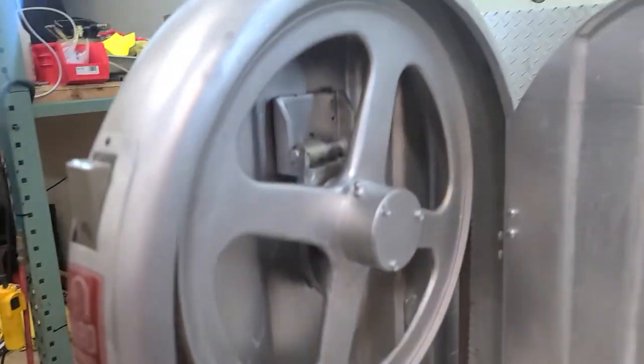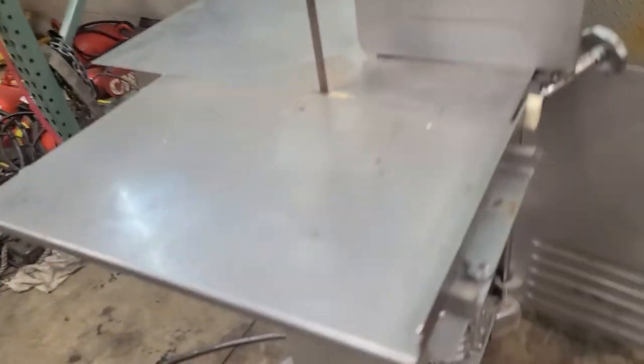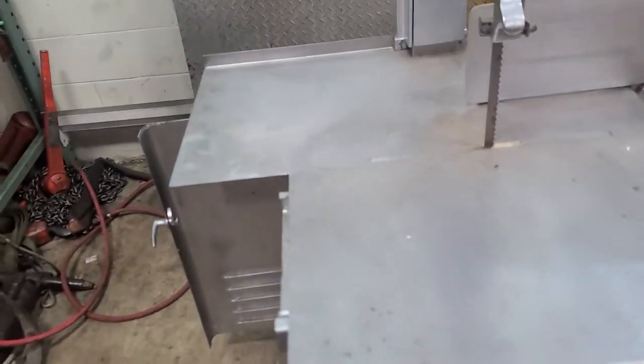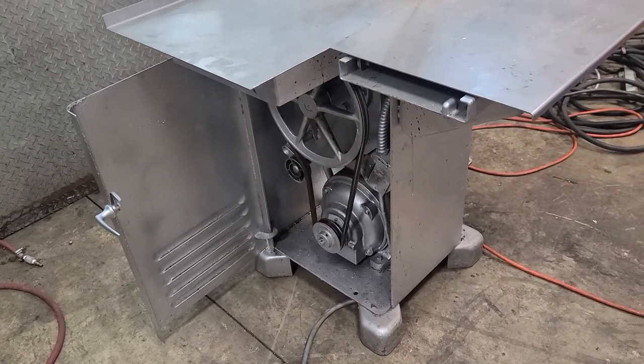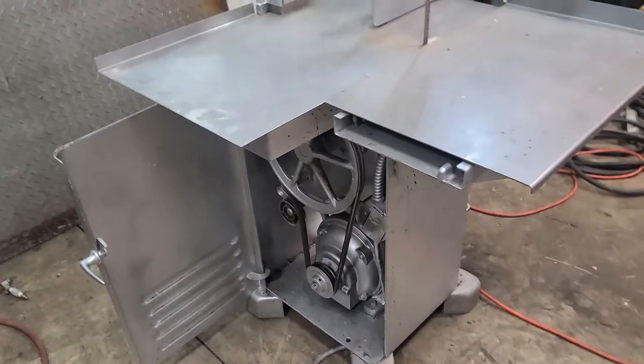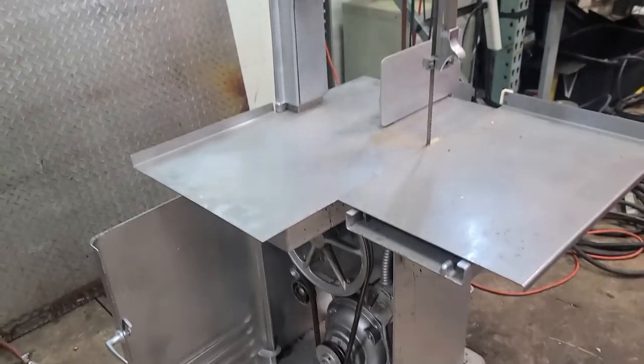That's the unit. If you've got any questions or concerns, let me know. This is definitely going to have to be truck freighted — it is extremely heavy, I'd put it at about 700 pounds. Thank you.